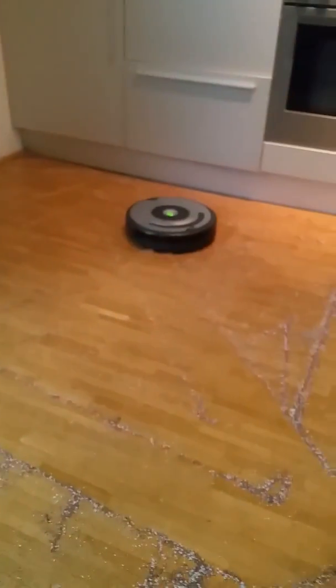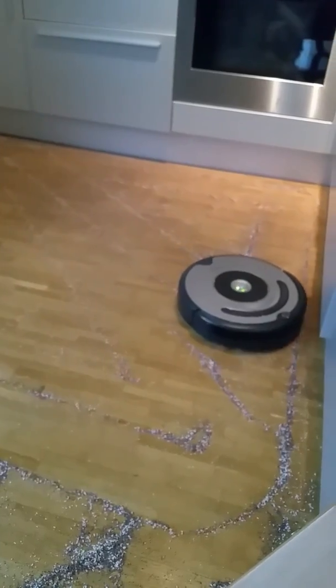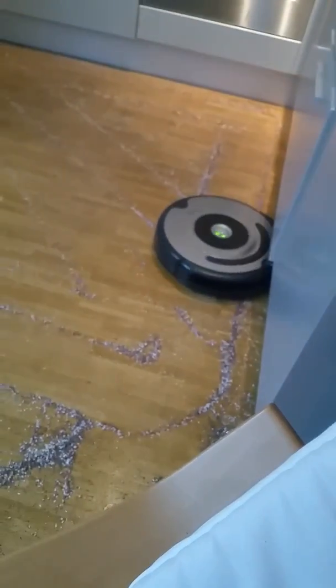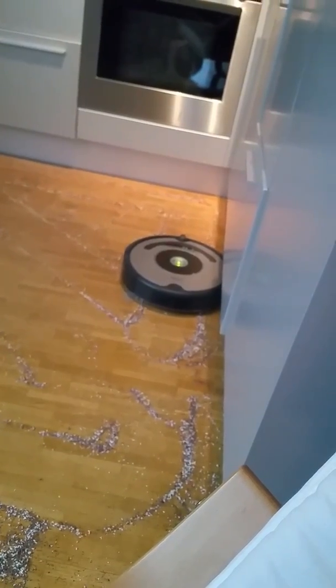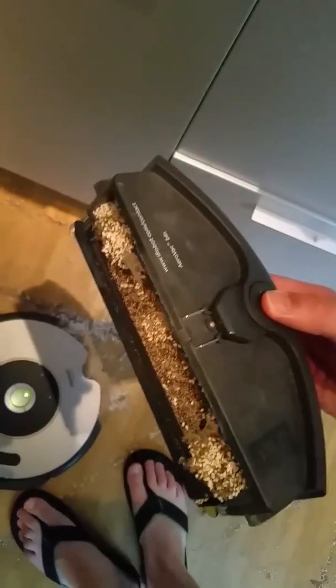So far she has evenly distributed all the mess. A lot of time has passed, actually, so I'm getting a bit worried. I will have to do some manual cleaning after. And then see what the mess looks like — apparently she is full.